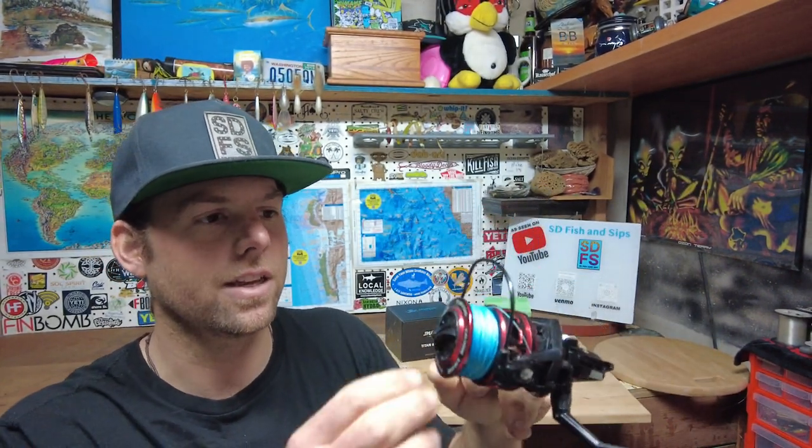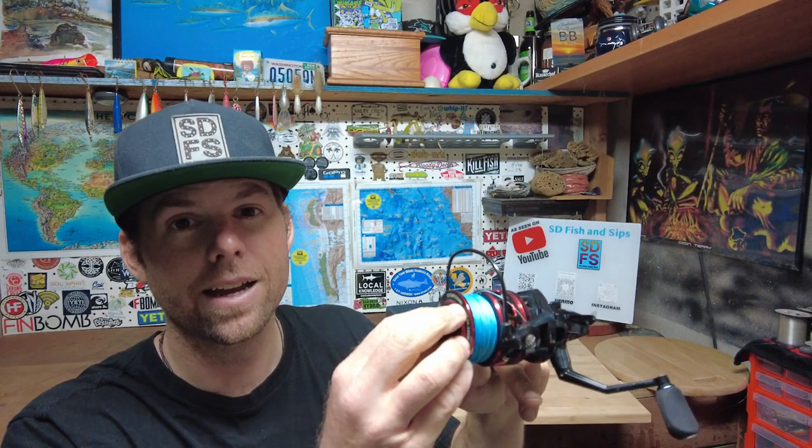I'm really, really enjoying this reel and I'm excited for what the future has in store with it — pulling on some bigger fish. They say 44 pounds of drag on this reel, so maybe if I get on a yellowtail, tuna, dorado, something like that I can try to pull a little bit more. That's going to end it here for my initial thoughts and experiences with this Runkle Titan II spinning reel.